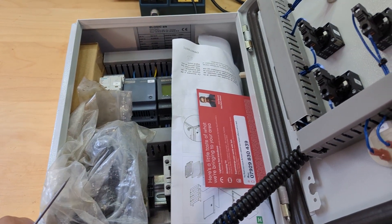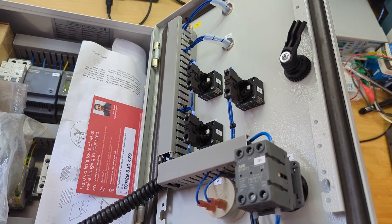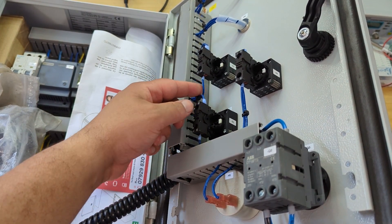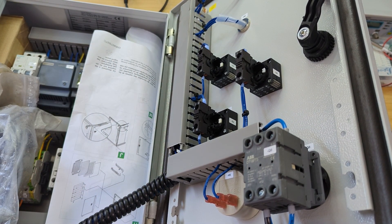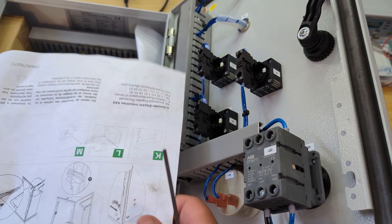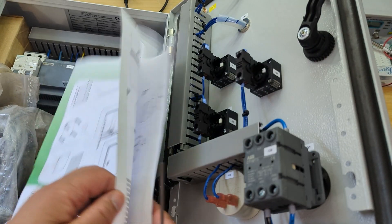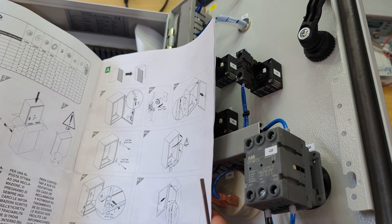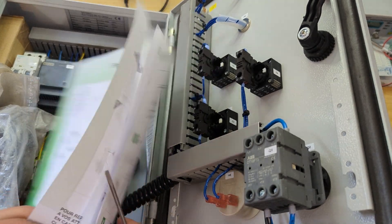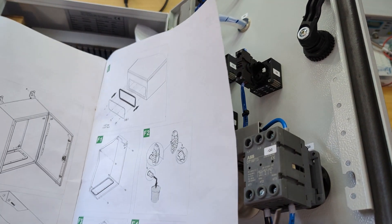I've been looking for something like this forever. Look at how clean that lid is — whoever did the wiring with this is professional, that looks really good. I love that. And then there's what looks like some Schneider Electric instructions on how to mount it.